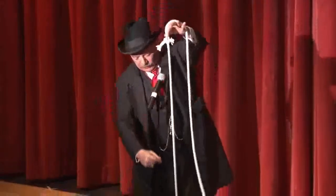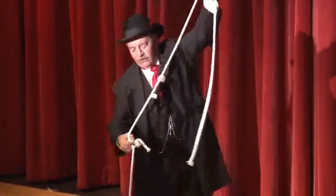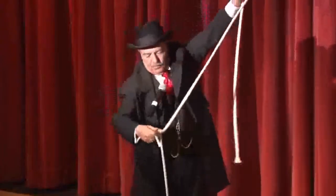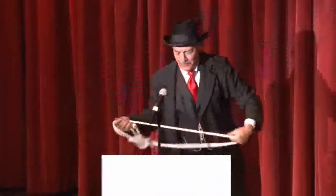Any other stupid questions? It's the only way we're going to learn. In a few seconds, that pixie dust will cause the knots to dissolve and pop right off the rope, leaving you where you started from. Thank you very much, folks. Thank you.